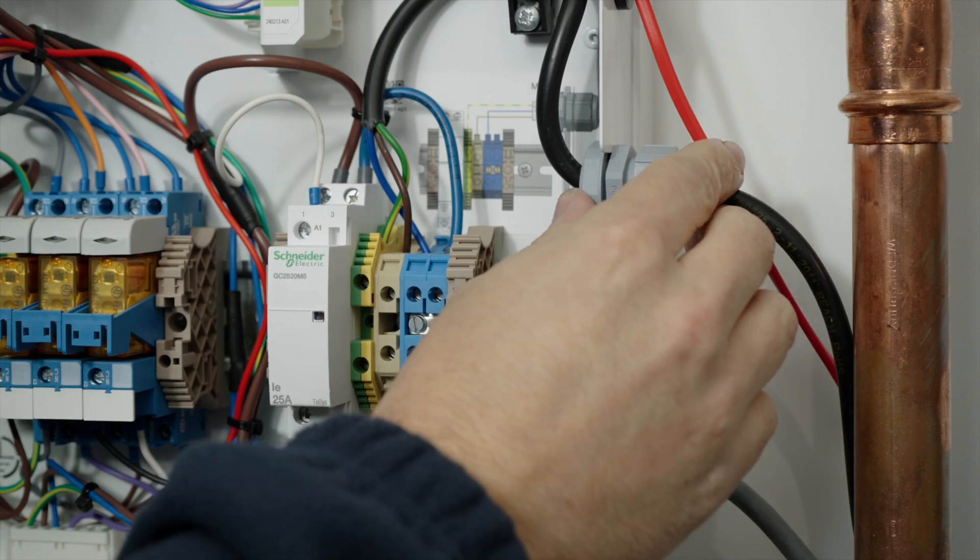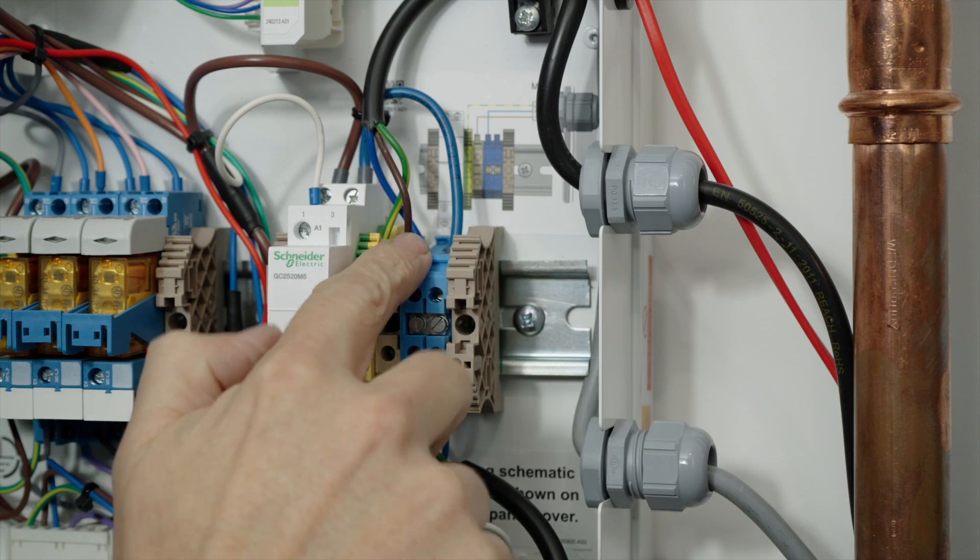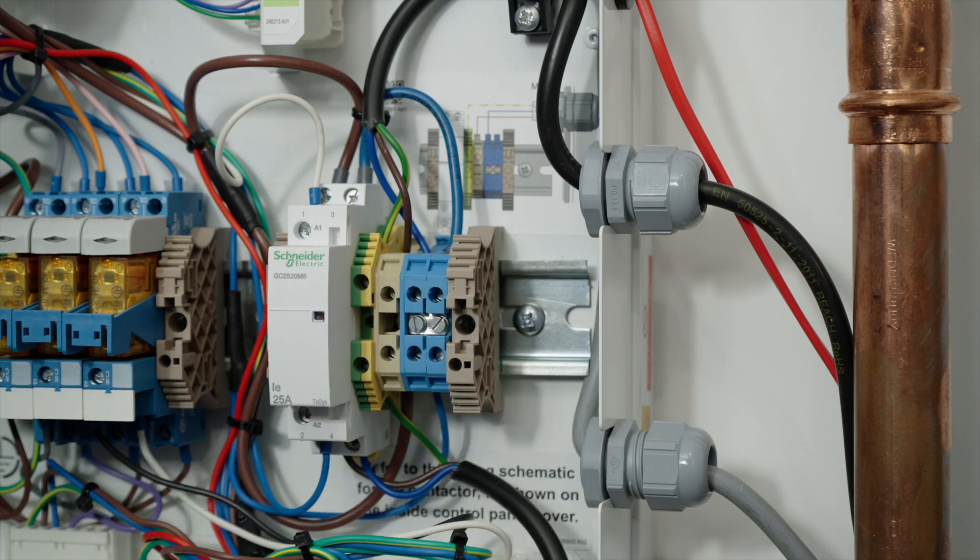230-volt mains power is routed through the upper gland to be protected by an RCD circuit and compliant with regulations. The output connection from the contactor then goes directly to the cylinder immersion heater through the bottom gland.